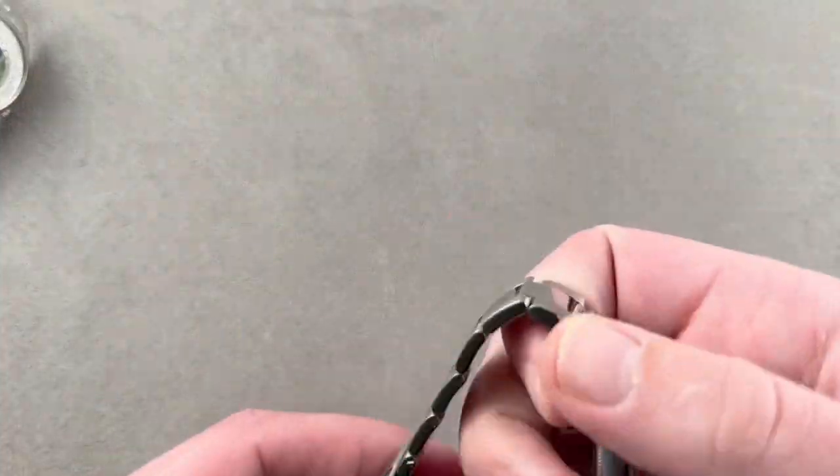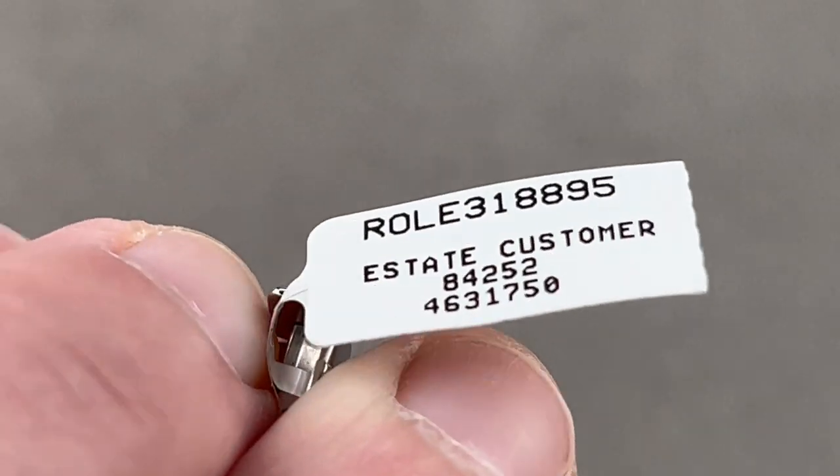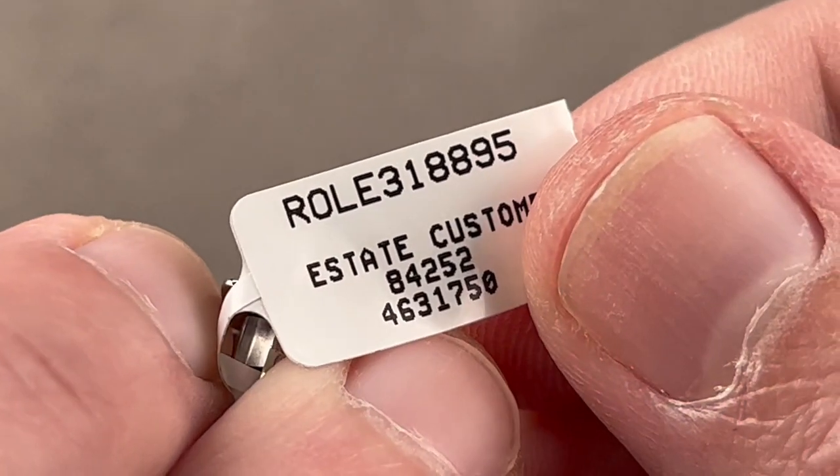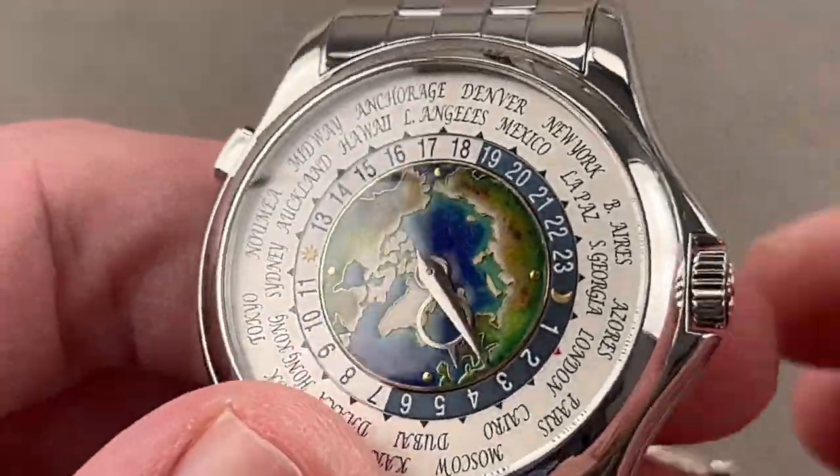Now, let's say you want full bracelet but want to go way upscale. The SKU on the Datejust is 4631-750. Way more expensive, but you get what you pay for.